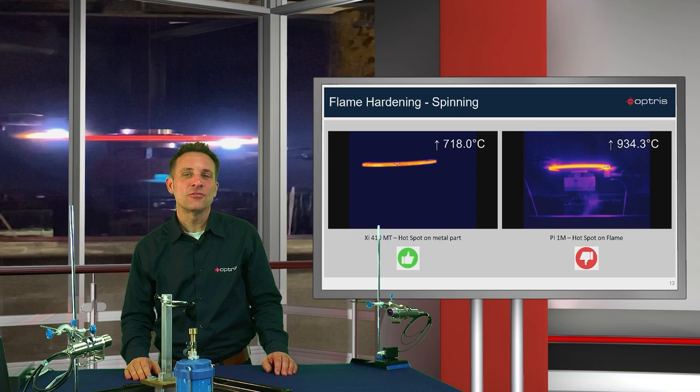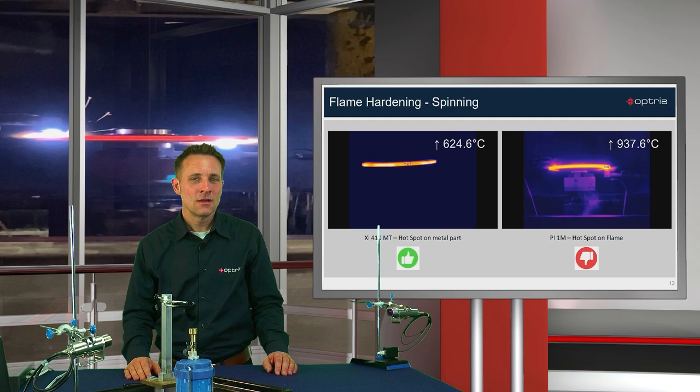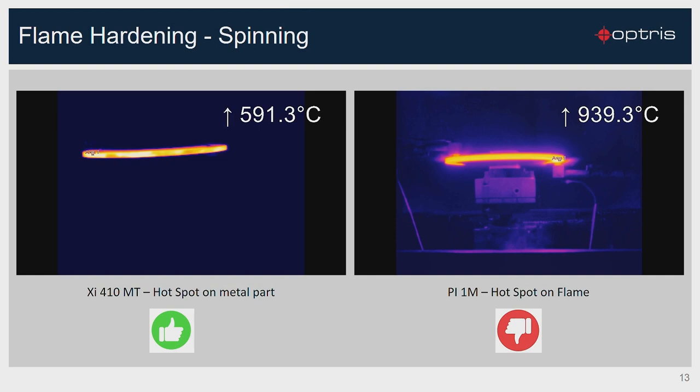Also, at this application on a spinning flame hardening process, the flames hide the correct view on the metallic surface. At 3.9 micron with the new XI410MT camera, we have the right hotspot detection.